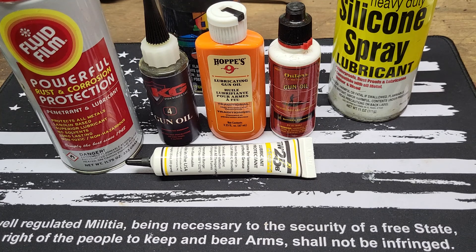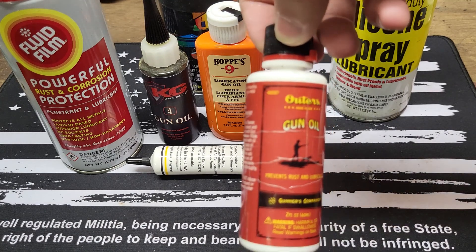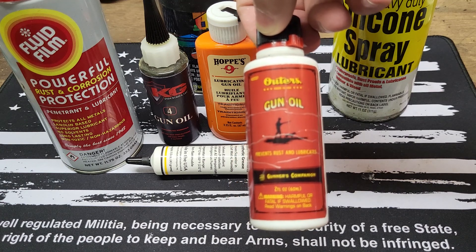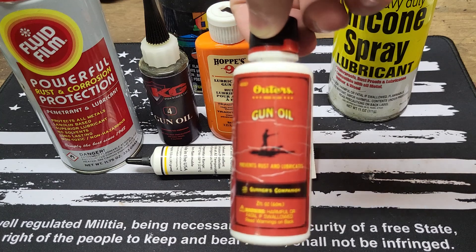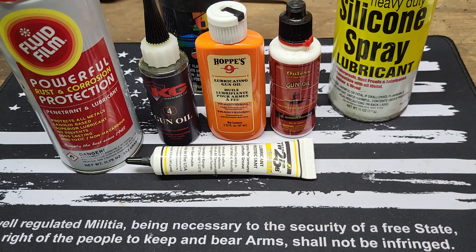So the four that I've used and would recommend just going off of my experiences — this stuff right here, which as you can see is quite old looking. It's Outers Gun Oil. You really can't complain. I've had it for quite some time; I think I bought that back in 2018. I haven't even completed the bottle yet. Really just to take it to the range and clean it up afterwards — that's basically how I've used that stuff.